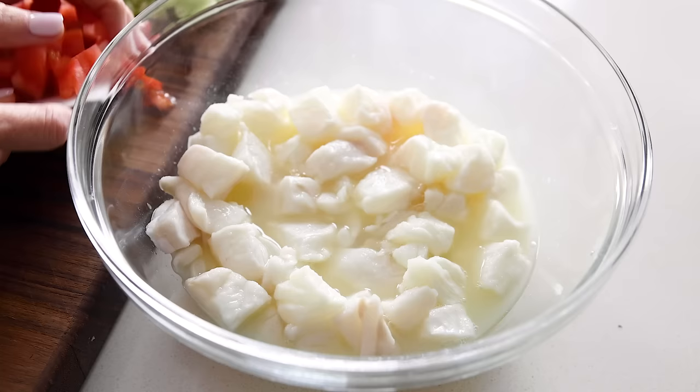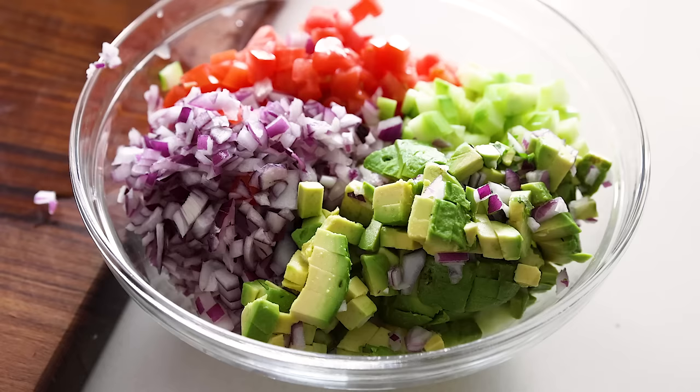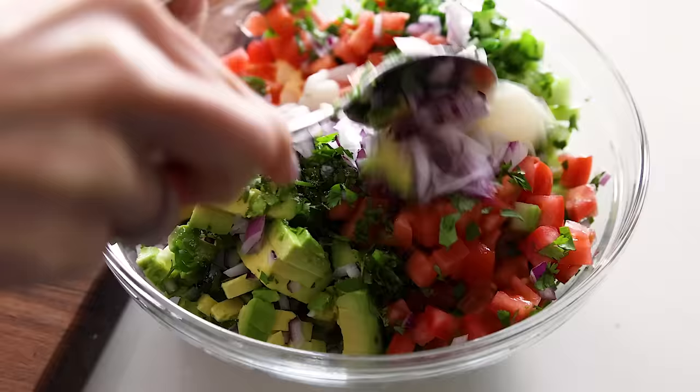You can leave the lime juice in the bowl — there's no need to drain it. Then just pile the ingredients on top of the fish, including the tomato, cucumber, red onion, avocado, jalapeno pepper, cilantro, and lastly a teaspoon of kosher salt. You definitely don't want to forget the salt. Stir that all together until you've got this vibrant bowl of ceviche punctuated with lots of red and green.